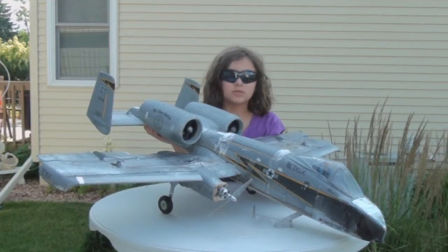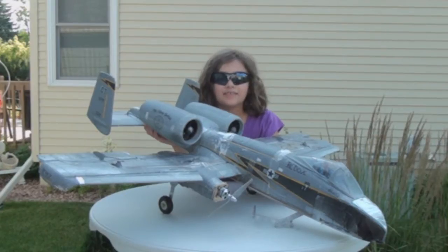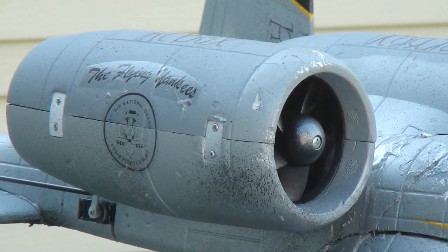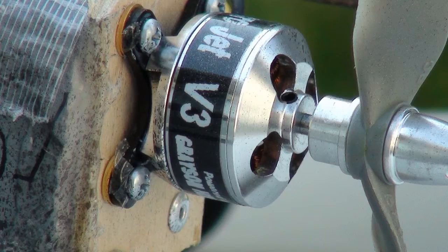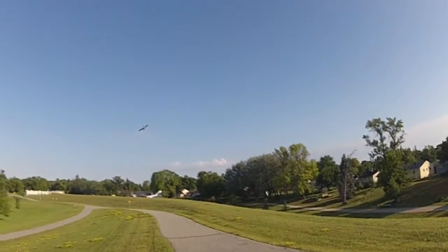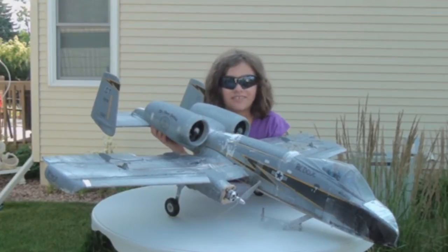Hi, and this is our Supercool Blitzer CA-10 Warthog. It's a twin 64mm ducted fan jet. We added two Grayson Hobbit MicroJets to it as well. So overall this thing has four motors on it, and it's amazing to fly with four motors.